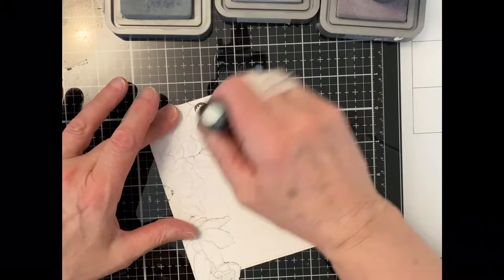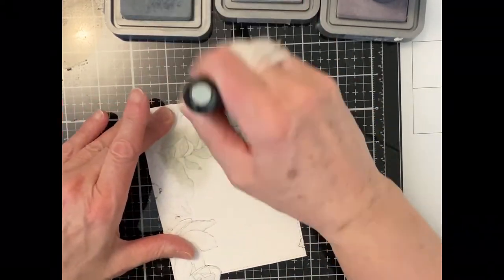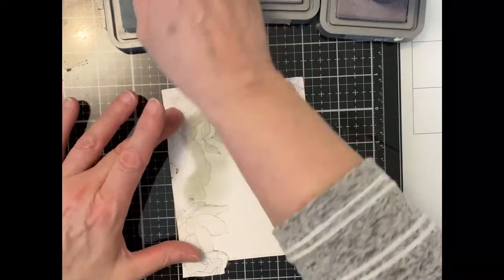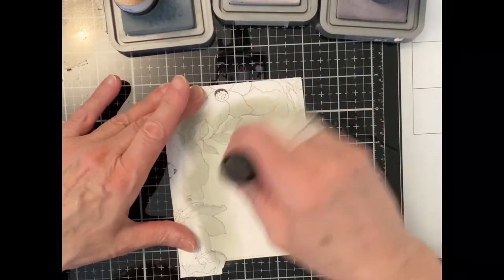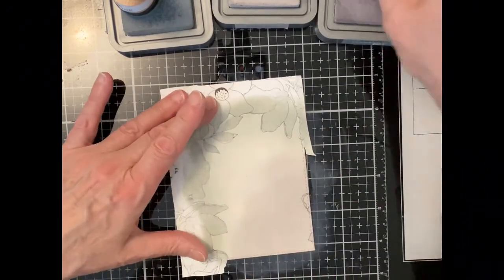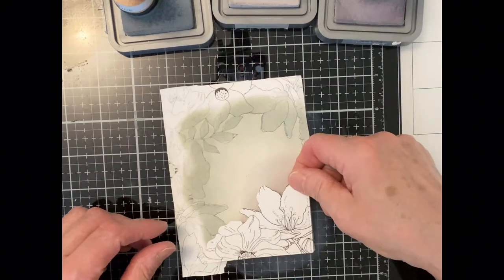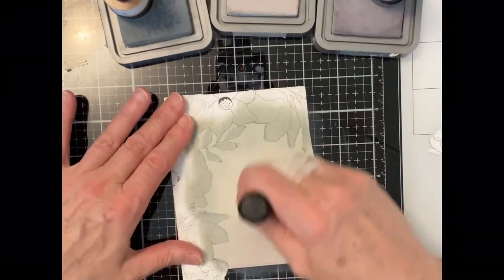The background was inked with Distress Oxide inks. I began with Ice Spruce along the flower's edge and then worked out with Pumice Stone, a light gray, and then my dark gray Hickory Smoke. I worked back and forth between the colors, overlapping them until I had a nice smooth blend.